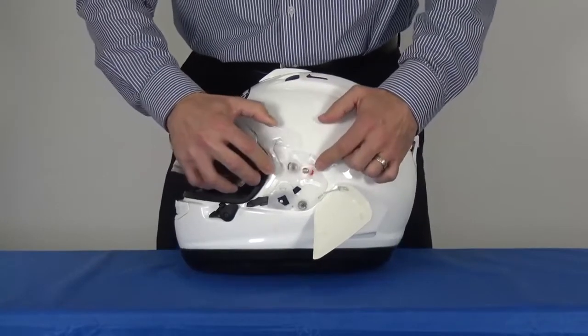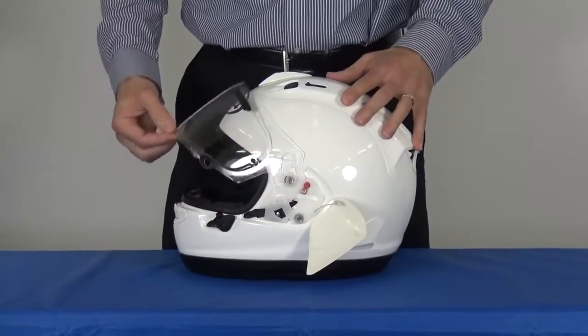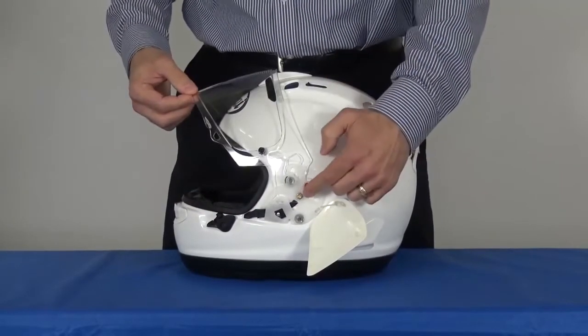To reinstall, put the brass pin into the red hole, press the shield into the mechanism, and open fully until the brass pin goes into the track.